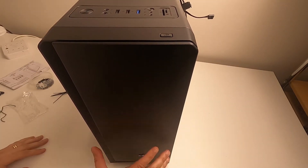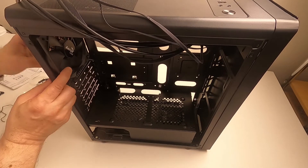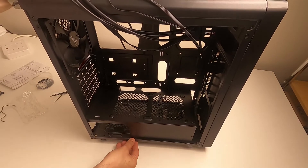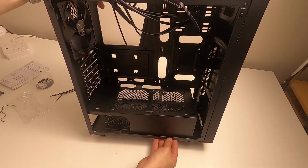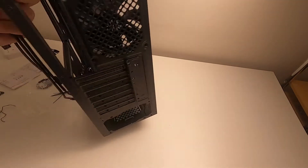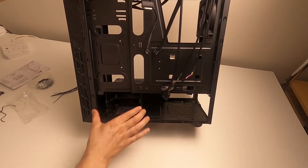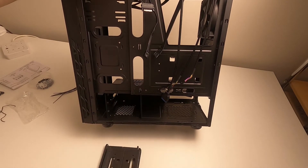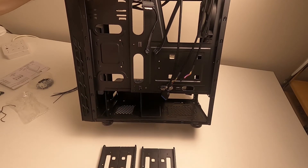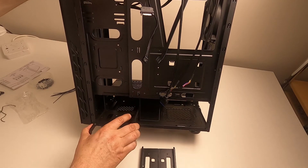They've clearly taken a standard case design and just put a new front panel on it. There's also a PSU shroud down here which is not removable — it's riveted in place. So you have to put the power supply straight in. You do get a couple of drive trays for 3.5-inch drives, though realistically that space will probably be used for routing excess cables, which is still useful.